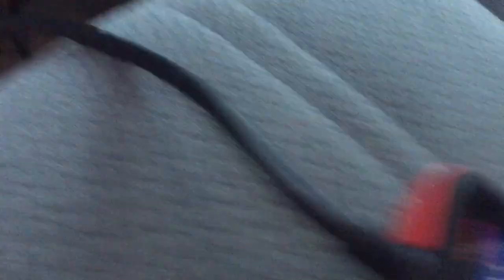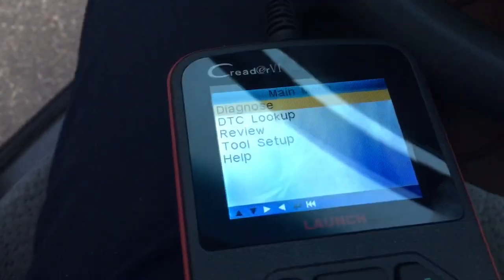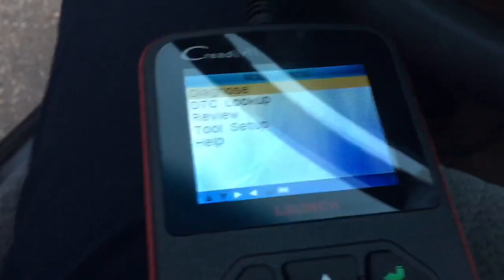Then it's going to turn on. Once it turns on, that's when you want to turn on your ignition — your ignition. Because if you try to diagnose it without the ignition on, it's going to give you an error saying your ECU is not on.